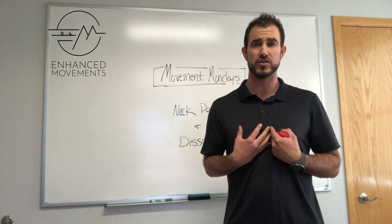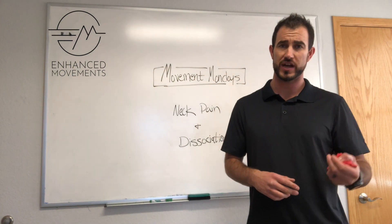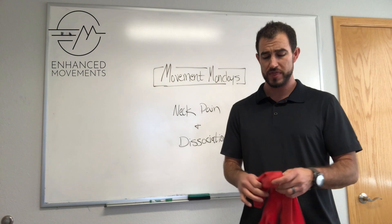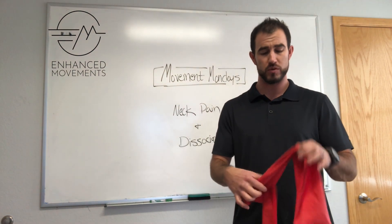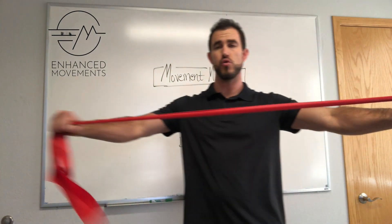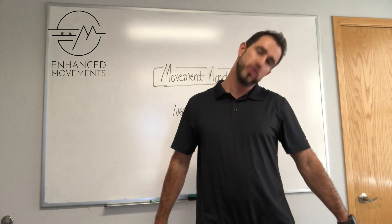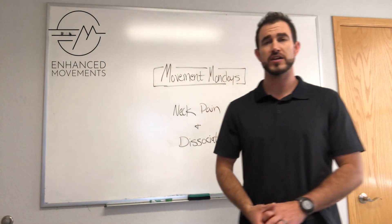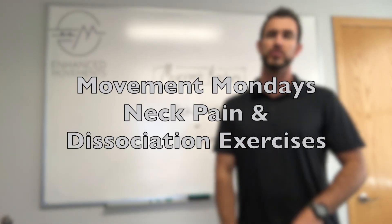If you're having a pinching neck, first and foremost get it evaluated to make sure we know what's going on, but if it's something you're having difficulty with, a dissociation exercise may be beneficial for you. Simply use a band — anchored on a wall or pulling back toward you — and go through your normal neck ranges of motion. This is Movement Mondays. Share this if you find it beneficial, and tag us at Enhanced Movements or Movement Code. We appreciate you following along.